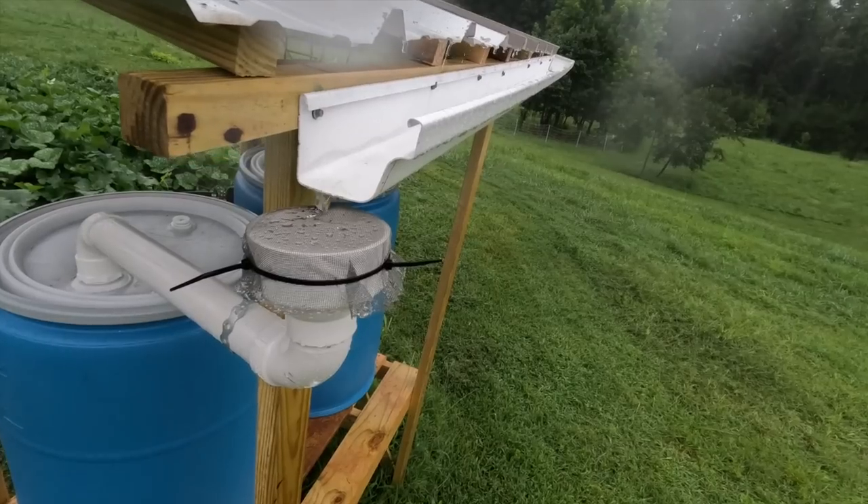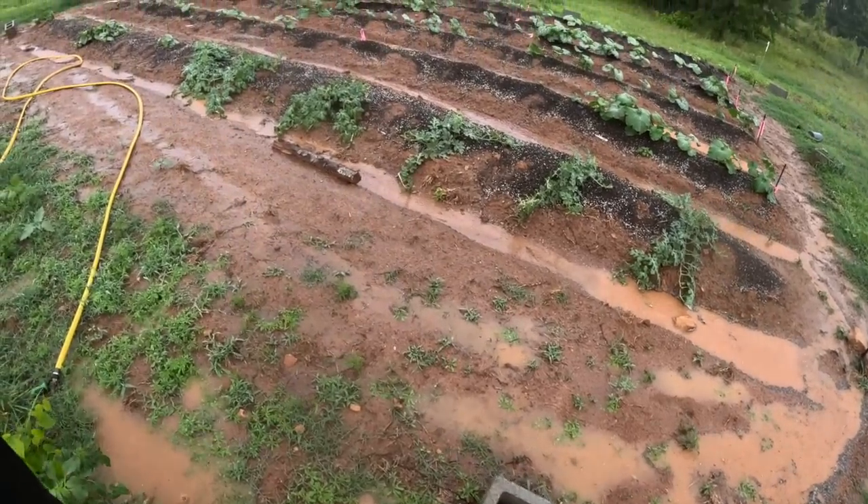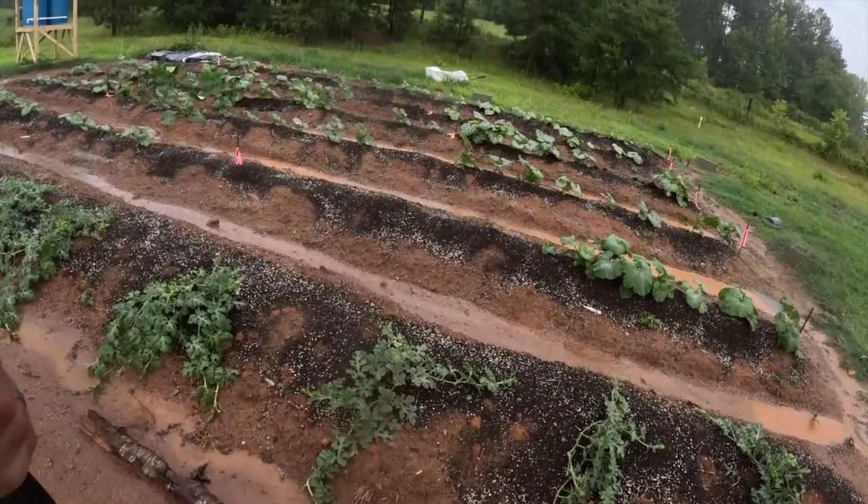It's coming down now. I need to fill up those rain barrels. I don't know how long it's going to last, but hopefully it's enough to fill them up. There's the rain — it's watering all the pumpkins.